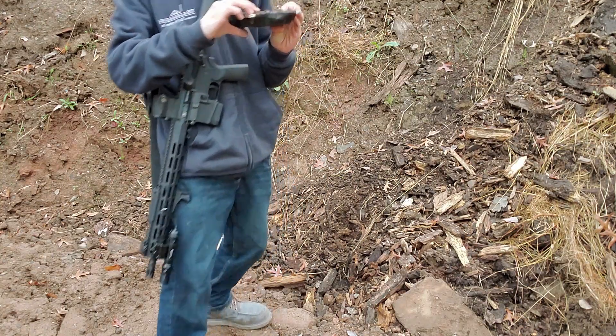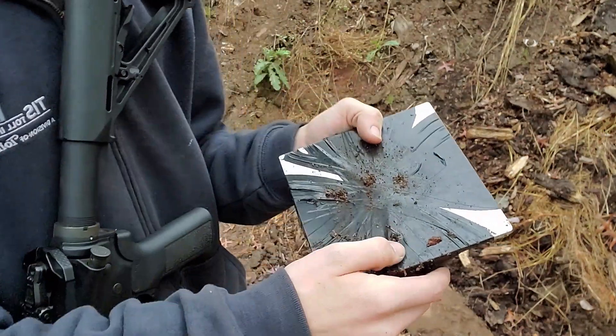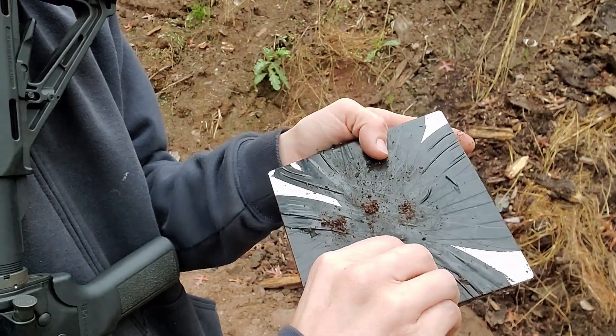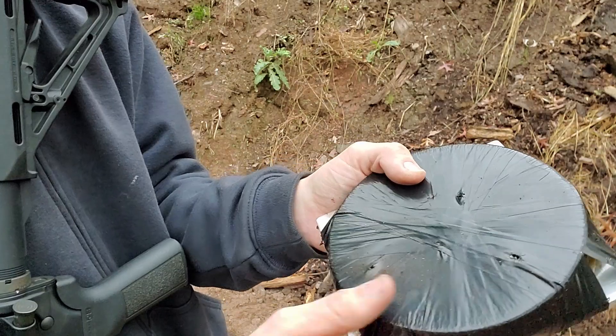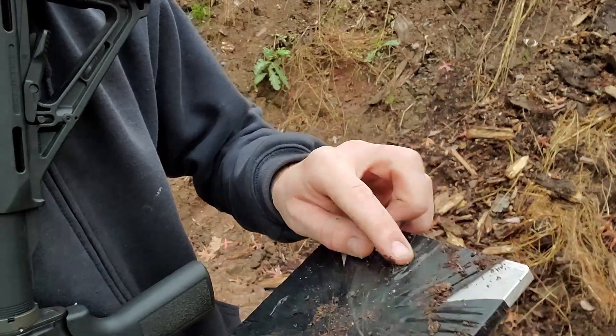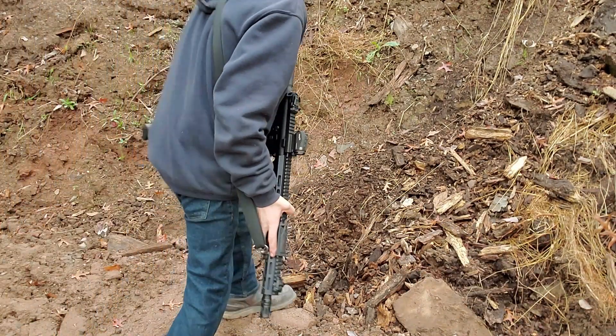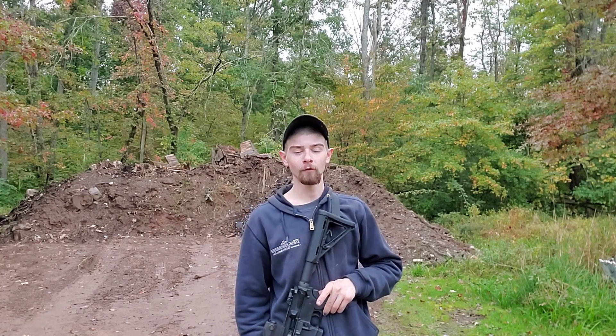The M855 blew right through that — small little entry hole, blew it out like it wasn't even there. So the video is a little shorter than I thought it was going to be. I thought I was going to get to the .243 and have that go ripping through there, but the M855 shredded right through that. Shitty piece of armor — level three you could call it.